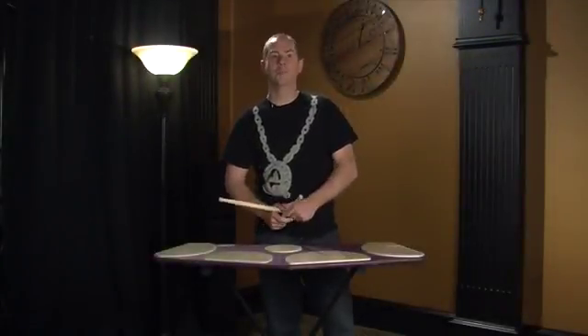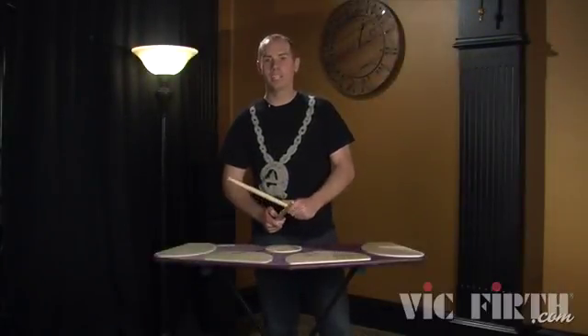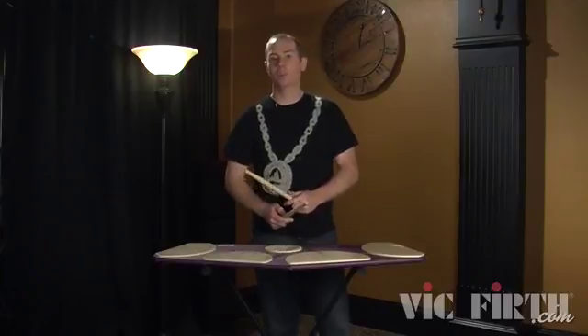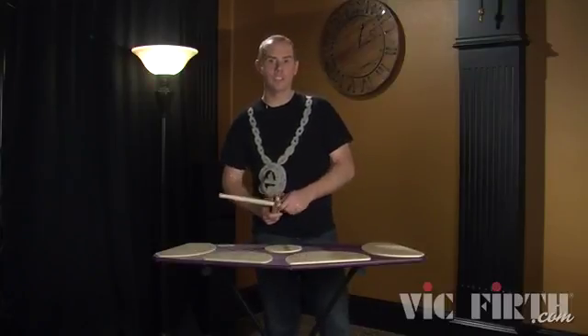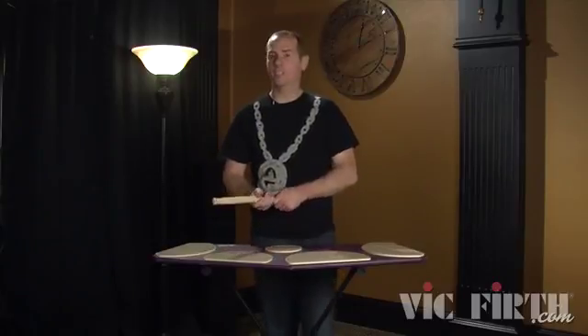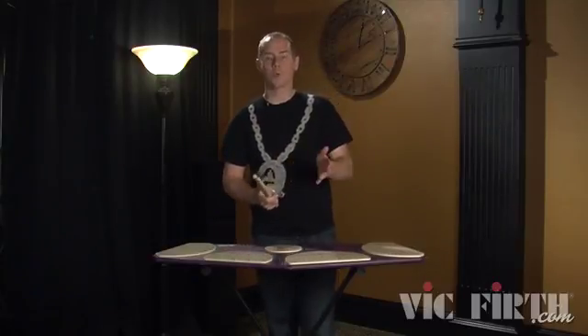Bill Bachman here from VicVerth.com. We have yet another amazingly incredible hybrid. This one is the Tacheta. You might have also seen my Tacheta hybrid — this is the same kind of thing but we're scrambling it once more.